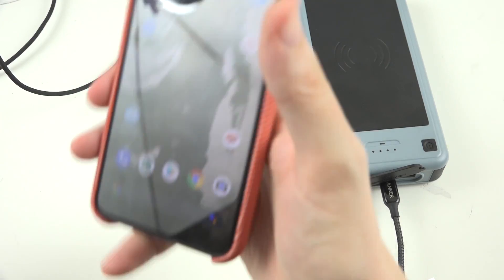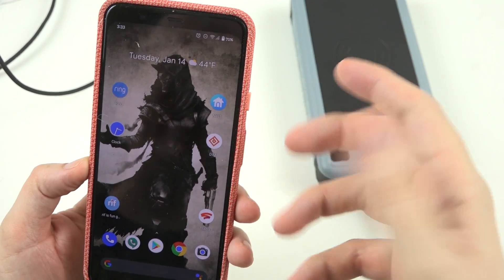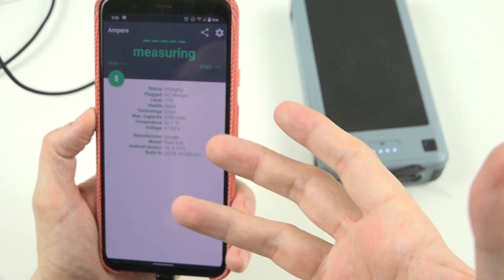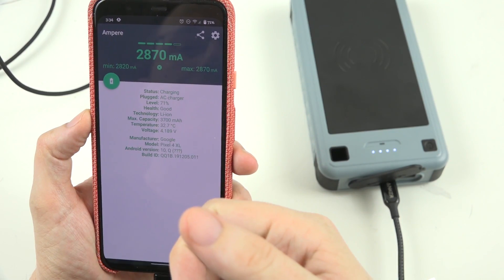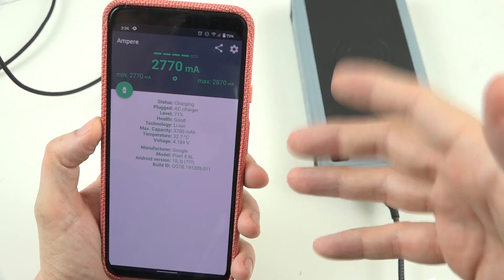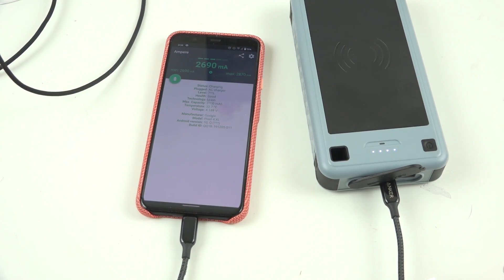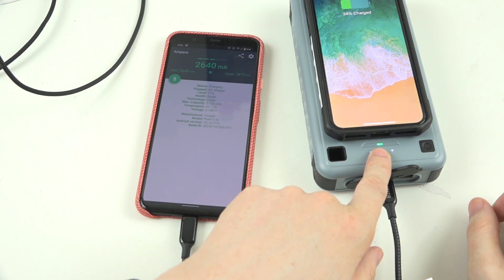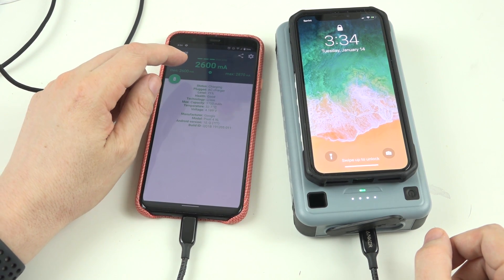Now we're going to plug in our phone. Keep in mind, if your phone's dead it will charge slower as it gets more battery into it. We're going to see that we're charging at somewhere between 3 amps. We're at 70%, so we're close to 3 amps. This will be over 3 amps once the battery was around 40-50% and it had to charge it up even faster. Let's see what happens when we throw our iPhone on the top. A little green light comes on and now it says it's charging — and we're getting about the same speeds, now charging two phones at once.